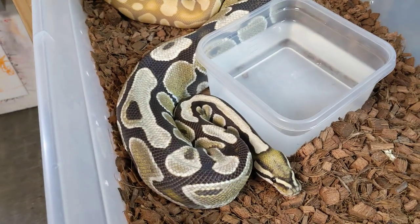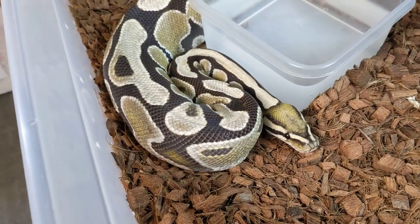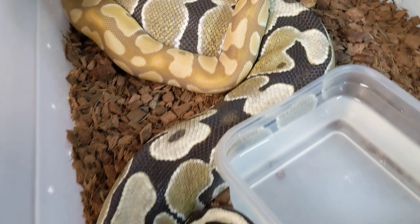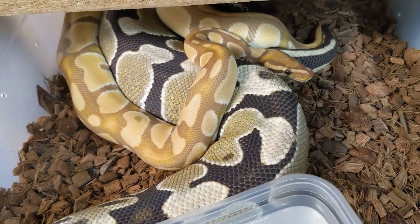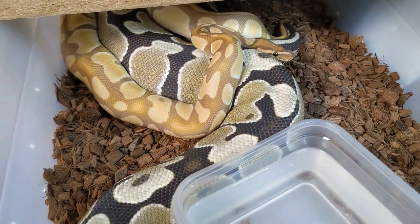What you're seeing here is a female desert ghost named Hari and a male super orange dream ultramel named Prince Dreamy. And we are going for orange dream double heads.